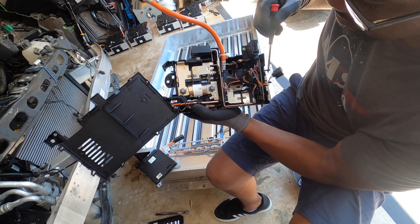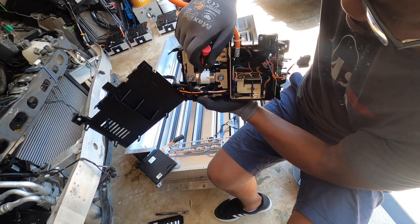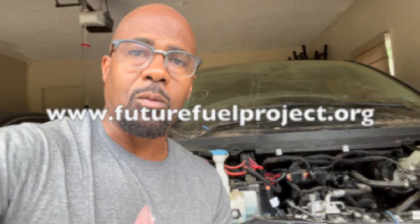This looks like it might be something that reads amperage, but yeah, this is a good reusable component. So we've got the battery box removed from the BMW i3 and the modules removed from the battery box. They're stored and waiting for the battery management system to come so we can balance the individual batteries within the modules before installing them into the Porsche. Next on the agenda is the traction motor — we have to remove that — and also the heater for cabin heat and to bring the batteries up to operating temperature. Don't forget to go to futurefuelproject.org to see what we've got going on. Let's learn something.